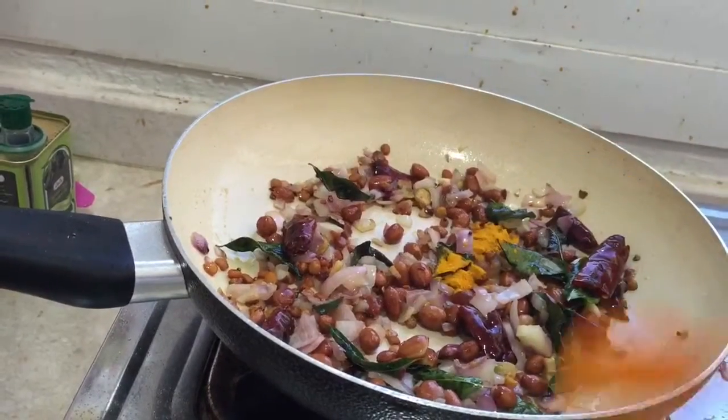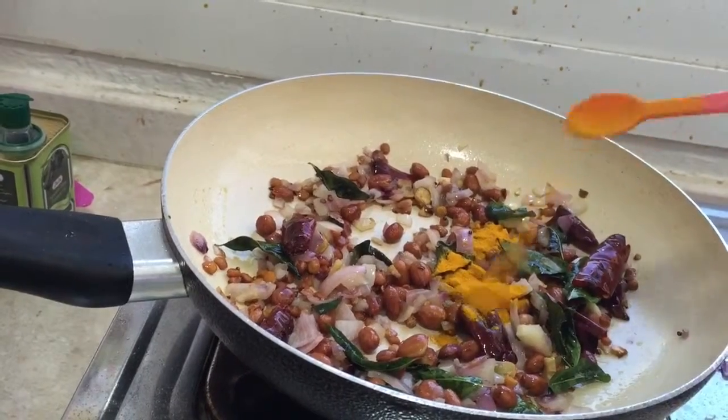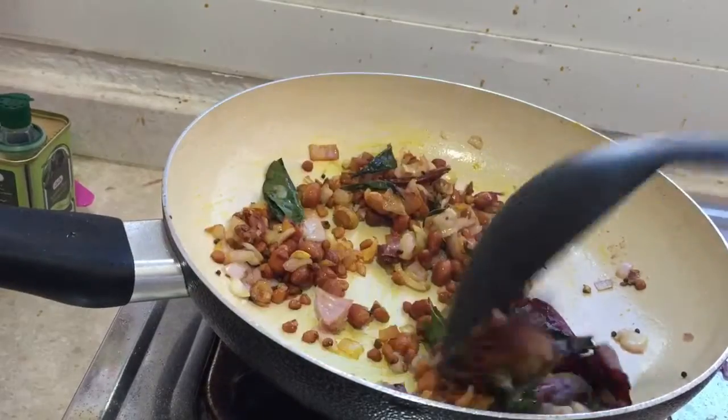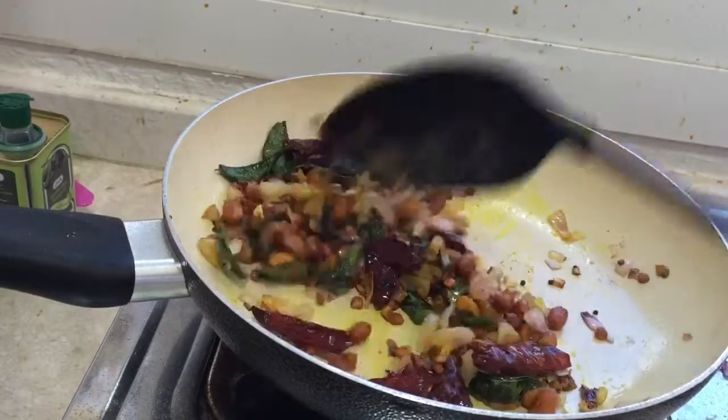Now we can add the turmeric — one spoon of turmeric. This turmeric gives the color to the food. Cook the turmeric for two minutes.